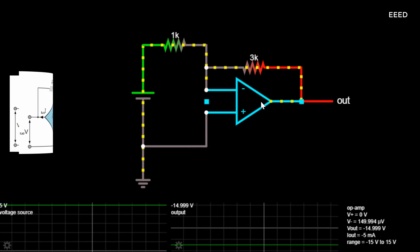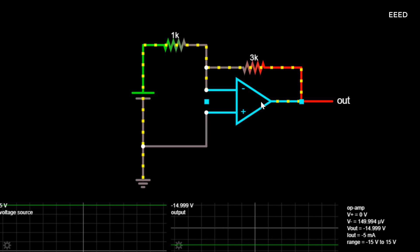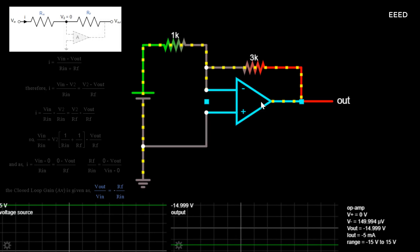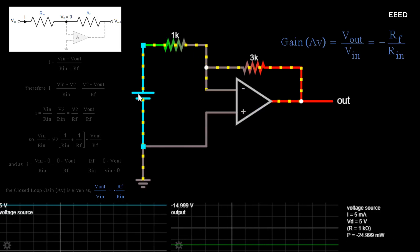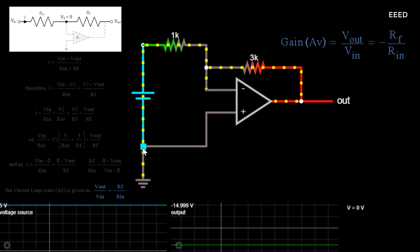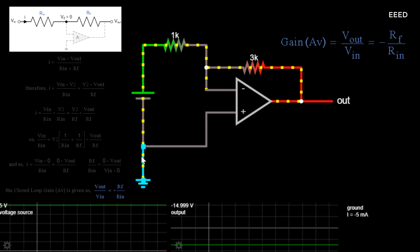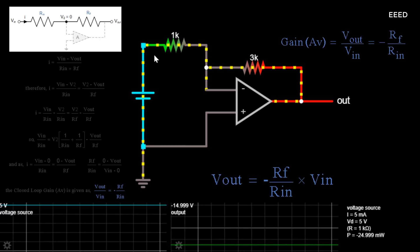There are two very important rules to remember about inverting amplifiers or any operational amplifier: no current flows into the input terminals, and the differential input voltage is 0 as V1 equals V2 equals 0 (virtual earth). Using these two rules we can derive the equation for calculating the closed-loop gain of an inverting amplifier from first principles. Current I flows through the resistor network, and the closed-loop voltage gain of an inverting amplifier is given as Vout = -(RF / RIN) × Vin.